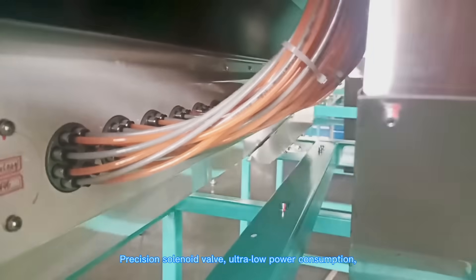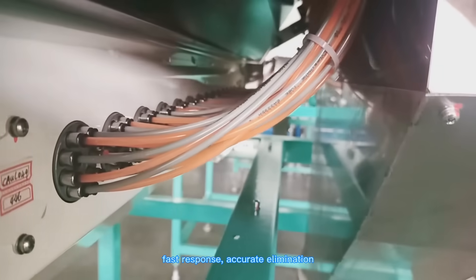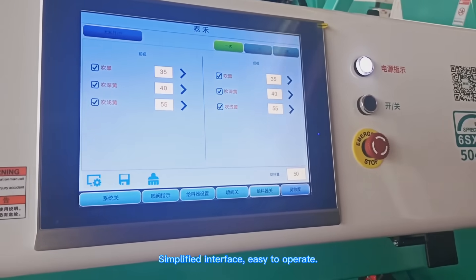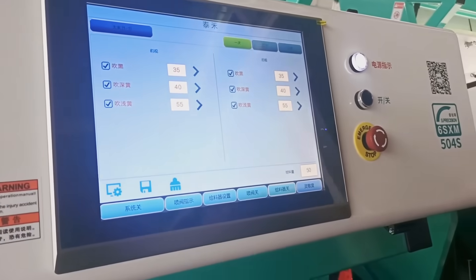Precision solenoid valve, ultra low power consumption, fast response, accurate illumination. Simplified interface, easy to operate.